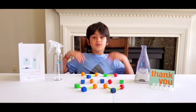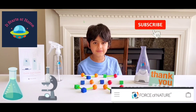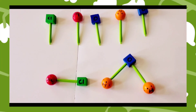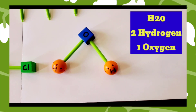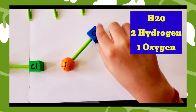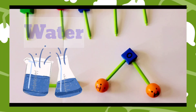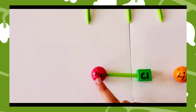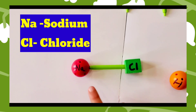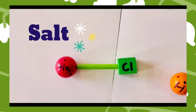Force of Nature is a product that uses simple chemicals that you can find at home. The first chemical is H2O — two hydrogen molecules and one oxygen molecule — which makes water. The second chemical is sodium chloride: Na stands for sodium and Cl stands for chloride, which makes sodium chloride, which is salt.